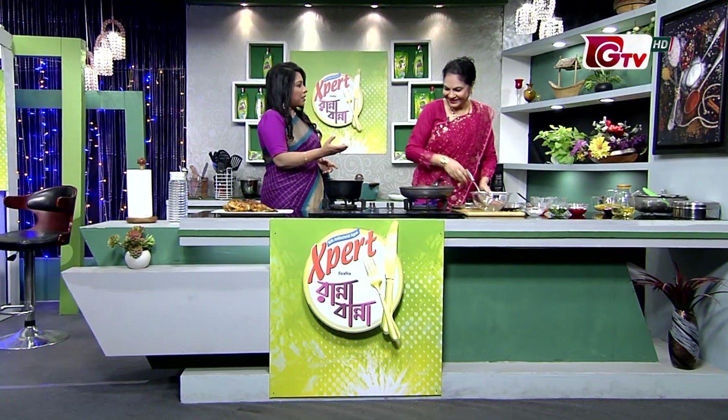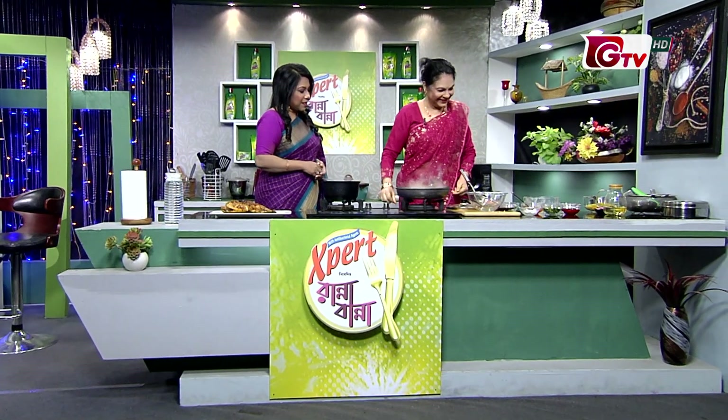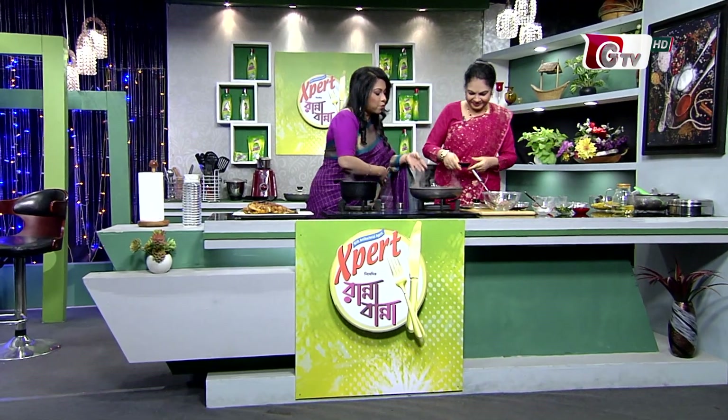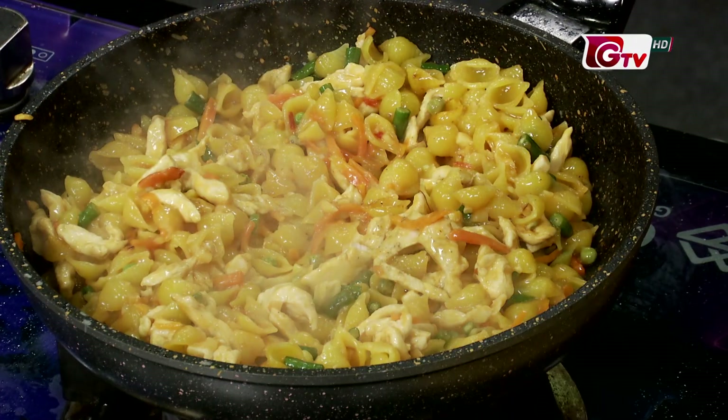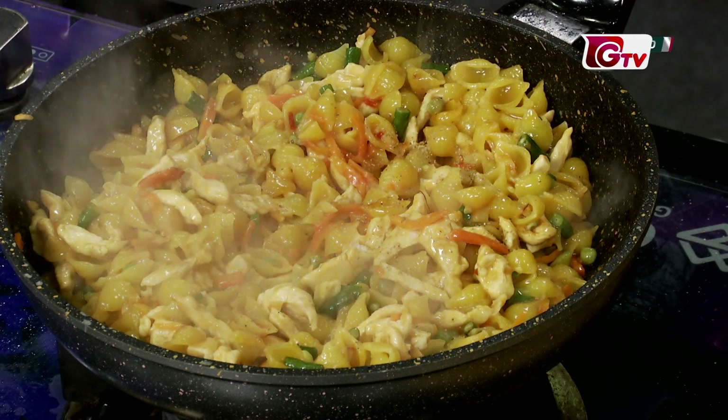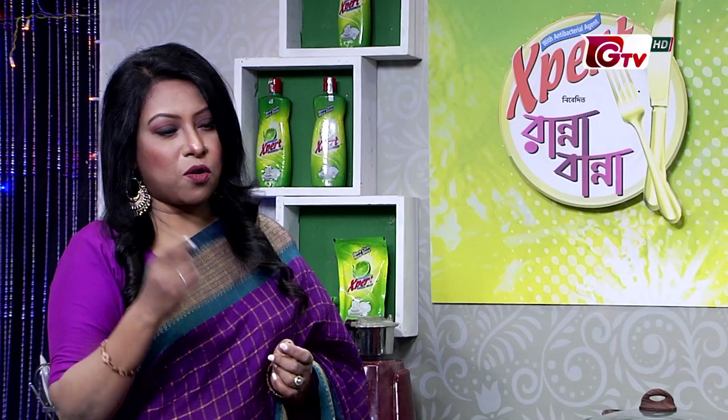How good it is to have the recipe come out in your hands. These recipes are very good. We can tell you how good it is.